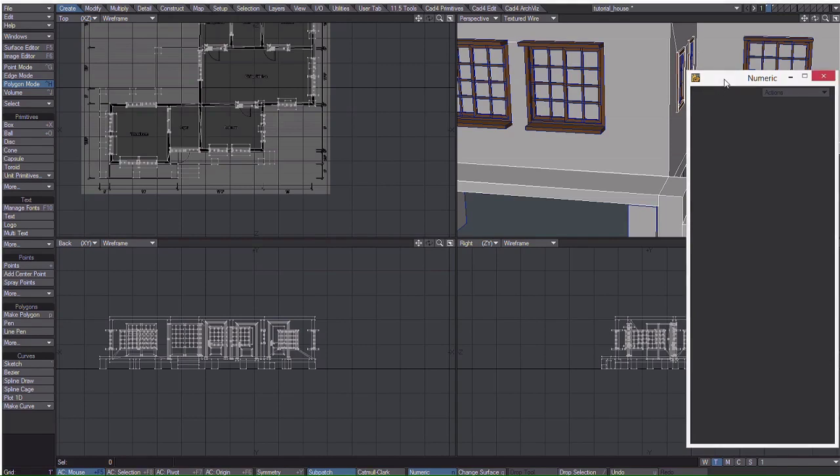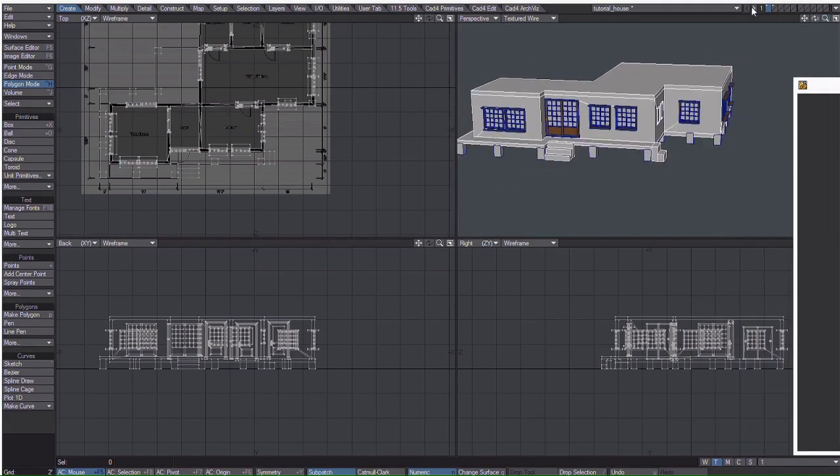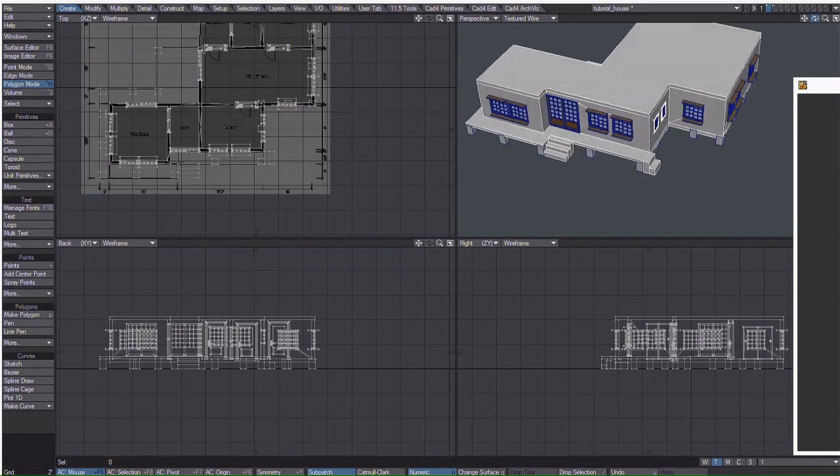And that about does it for our tutorial. If you want, you can also use the wall tool as well as the roof options we went over before to make a wall that surrounds the property.